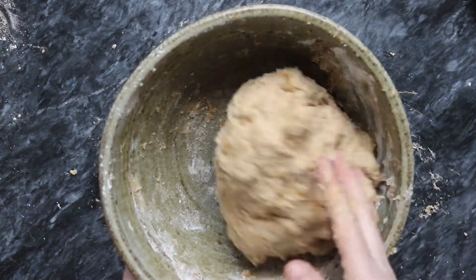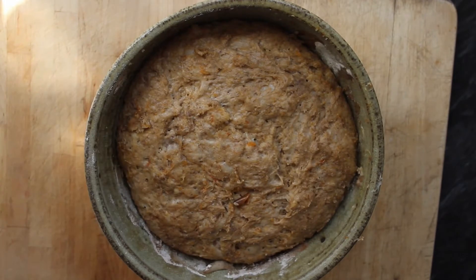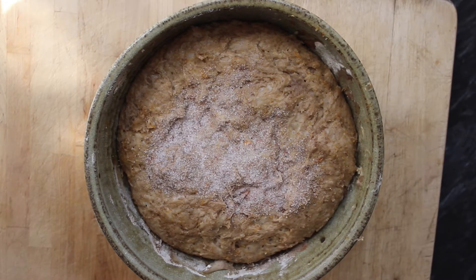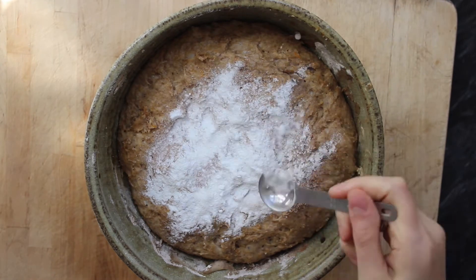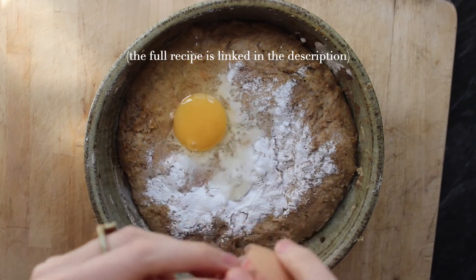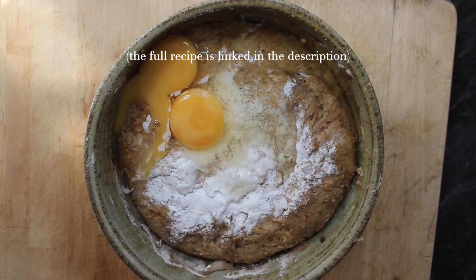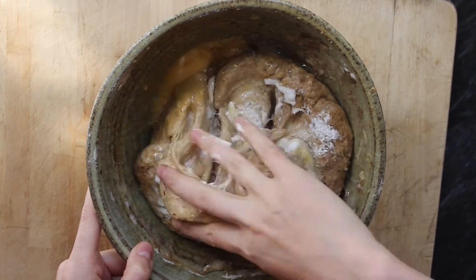Okay, so it's next day — let's see how this dough is coming along. It's looking very bubbly, it's doubled in size, so it's ready to go. Now I'm going to add a pinch of salt to this dough, two eggs, and a teaspoon each of baking soda and baking powder.